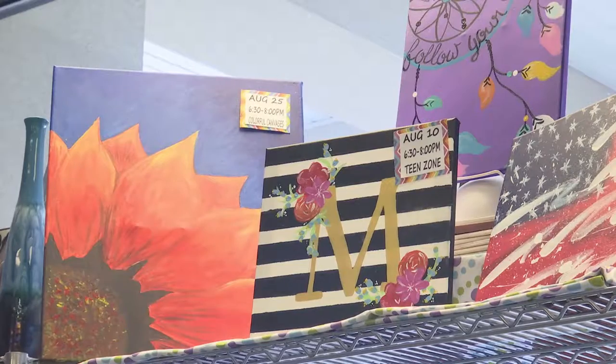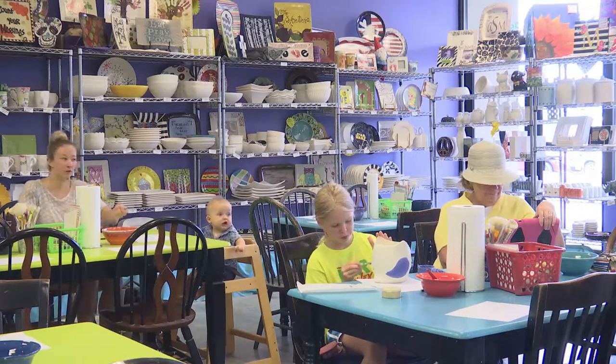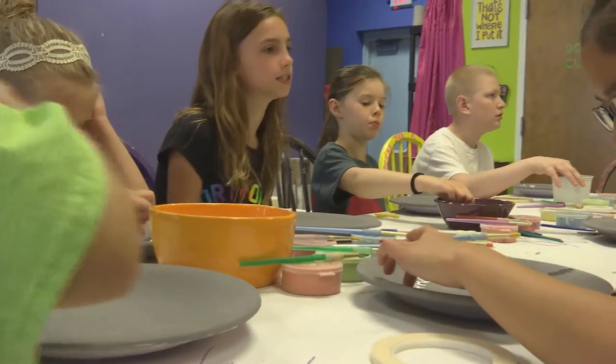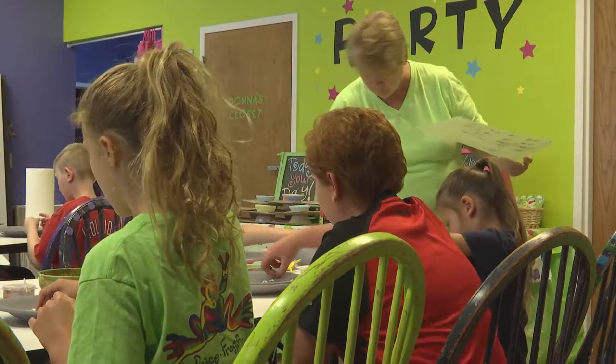The Painted Pot is a great place for anyone of any age to create. We do summer camps, camps for adults, and birthday parties — it's a really popular one because we take care of everything for you. Just walk in and we have the cake, the pizza, and the project. Everything is done for you, so it's convenient.